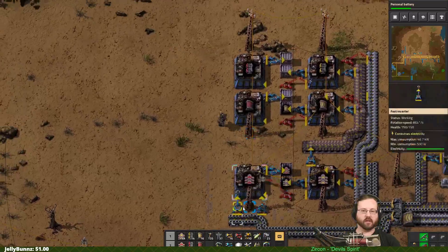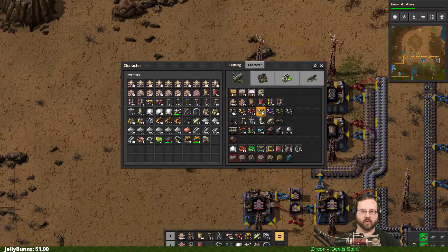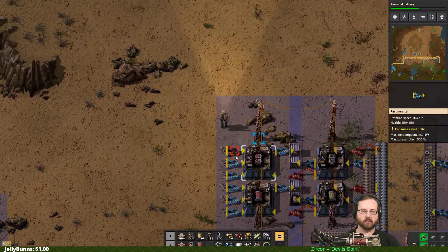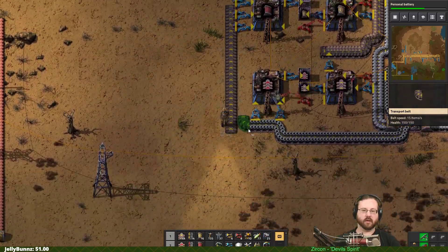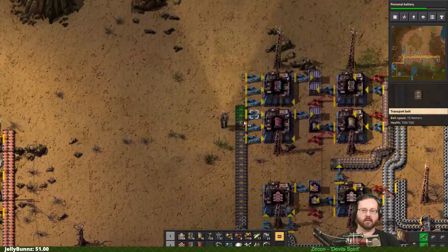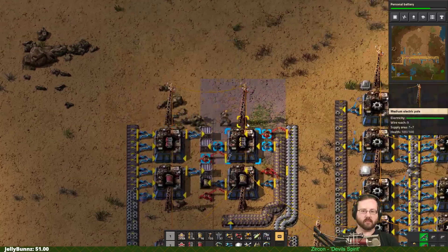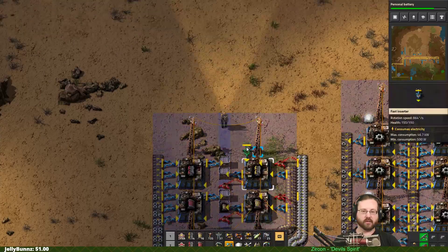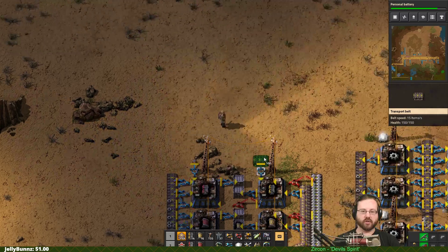These guys all need gear wheels. We need more - takes lots and lots of gear wheels for these. Because these take gears as well. And now we just need green circuits. Green circuits down from the top, green circuits down from the top, just like before. Bring this just like this.